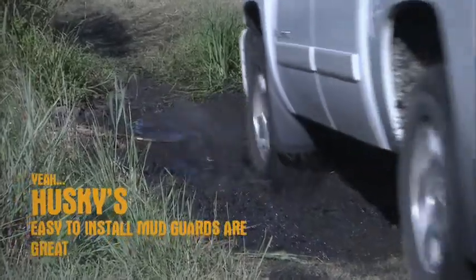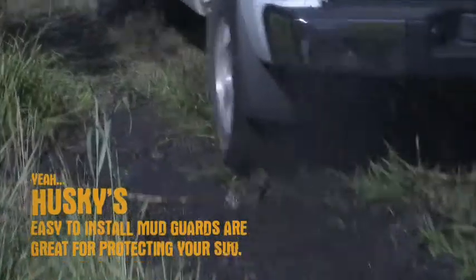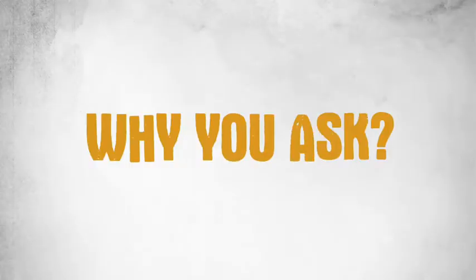Husky's easy to install mudguards are great for protecting your truck, crossover and SUV. Why you ask? Simple.